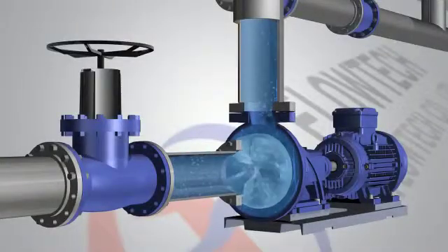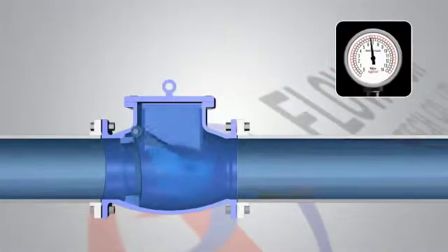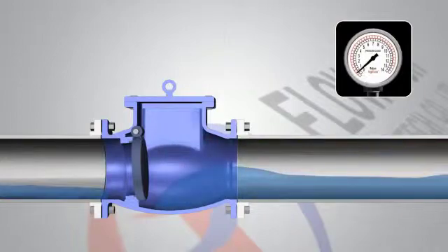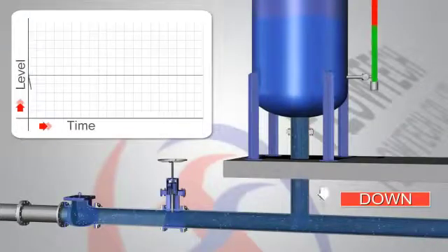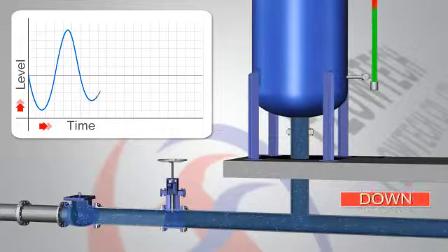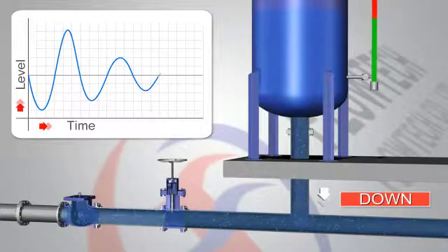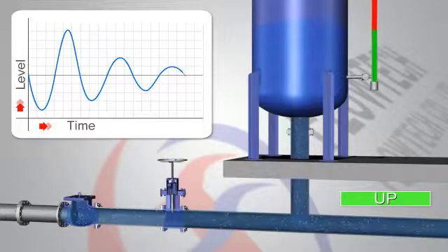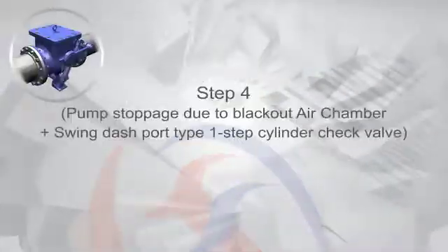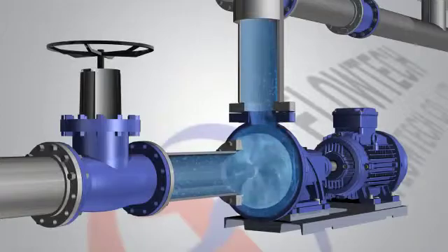Likewise, when a stably operated pump suddenly stops due to a blackout or other factor, the pump's water supply stops. Then water stored in the air chamber is pushed by compressed air to prevent pipes from turning into a vacuum state. Basically, this method minimizes the energy of the water column which flows back by preventing the water column from being divided. The pipe water that flows back collides with the compressed air inside the air chamber, repeating flows in normal and operating directions until all energy runs out and the system is stabilized.